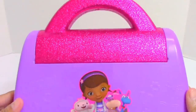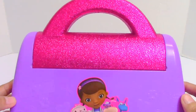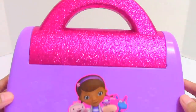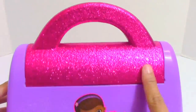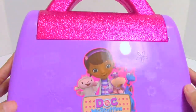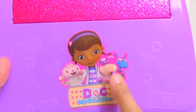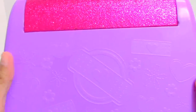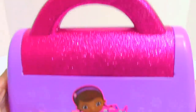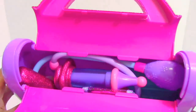Let's check out what is included in the doctor's bag set. First is this doctor's bag. It has two colors — hot pink and purple. The upper part including the handle is in hot pink, glittery and sparkly, and the rest are in color purple. In the middle is a sticker of Doc McStuffins with Stuffy, Haley, and Lambie. It also has multiple designs like flowers and hearts. Let's open the doctor's bag — wow, lots of stuff!